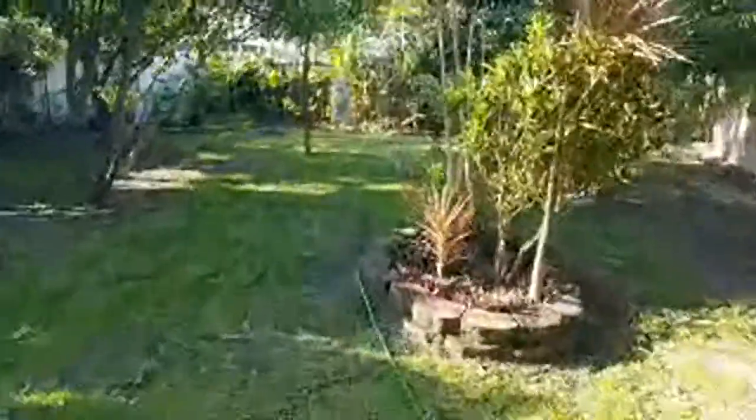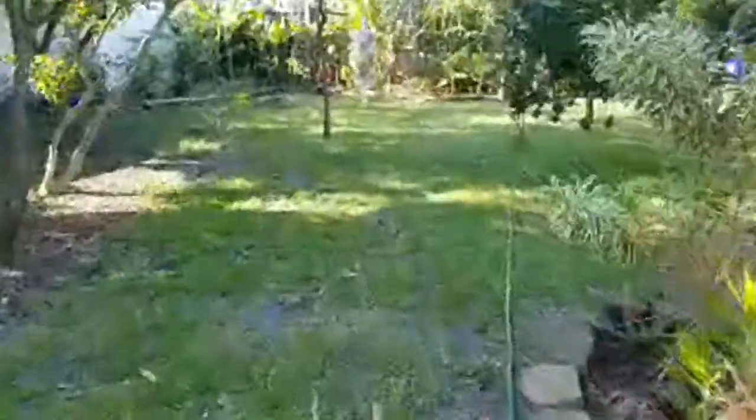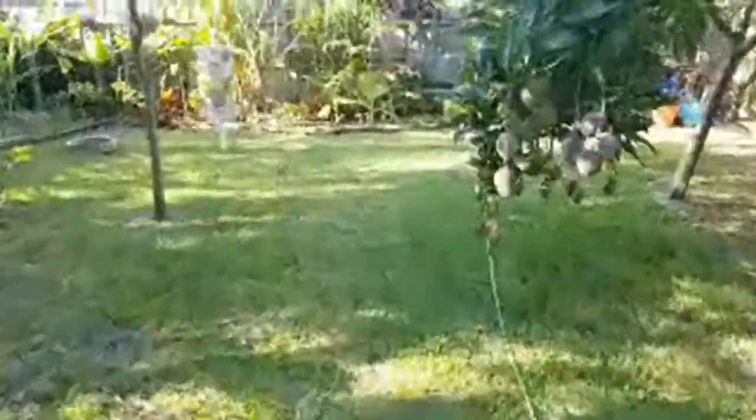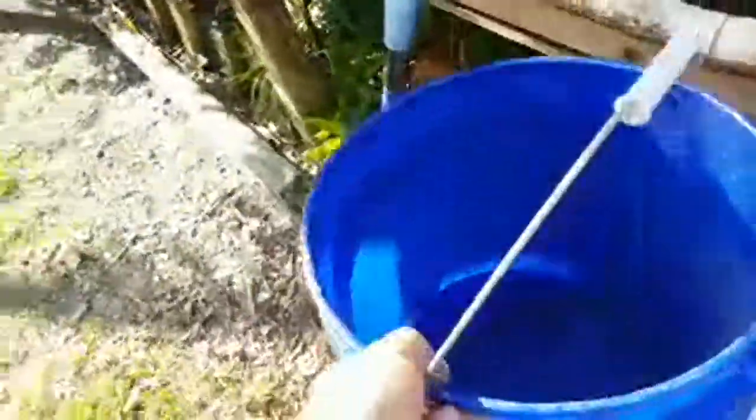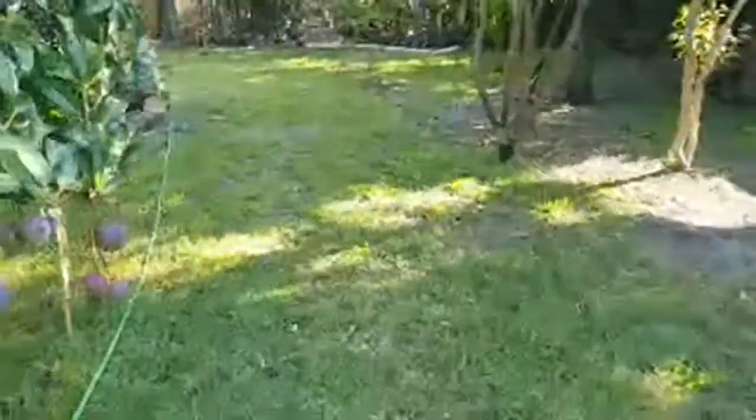Oh, I almost forgot — I have worm tea. I watered the worms last night and didn't let the water out. I hope — is it possible to drown worms? I think it is. I keep thinking that could happen because sometimes I'll fill up the worm bin and not leave the tap open.